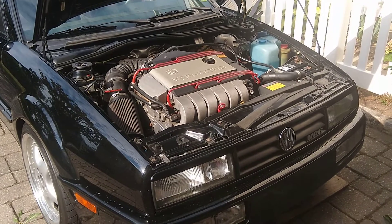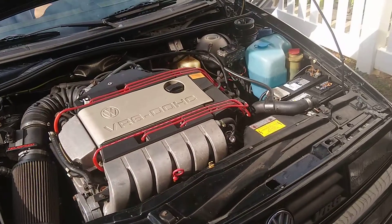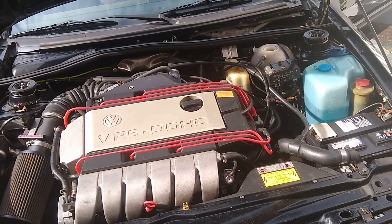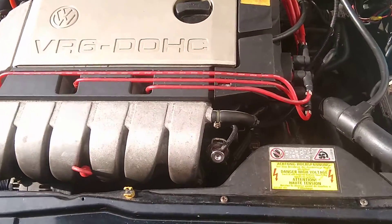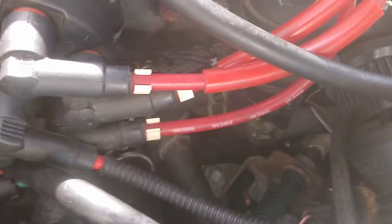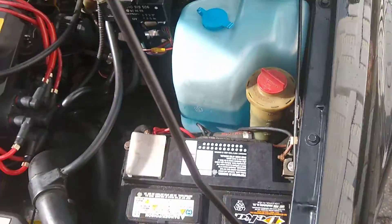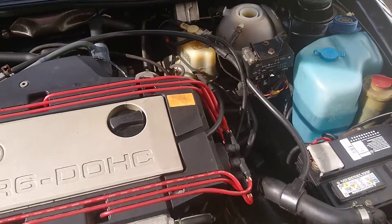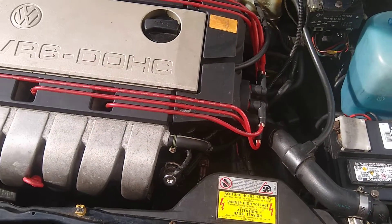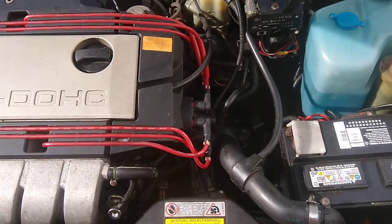All right, here we are — my friend John's 1992 Volkswagen. We just fully drained the cooling system and refilled it, reconnected the hoses, and cleaned up the whole wire loom. The car came a long way — we replaced the coolant pipe, thermostat housing, thermostat itself, temperature sensor, and knock sensor.